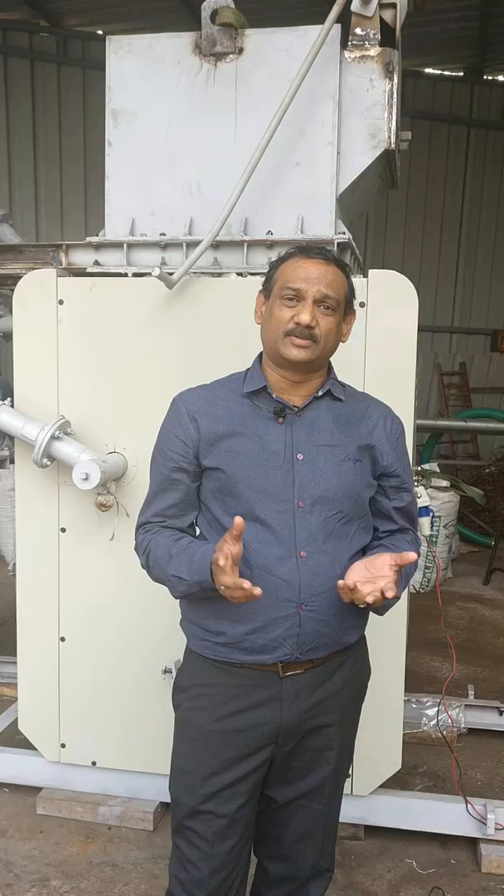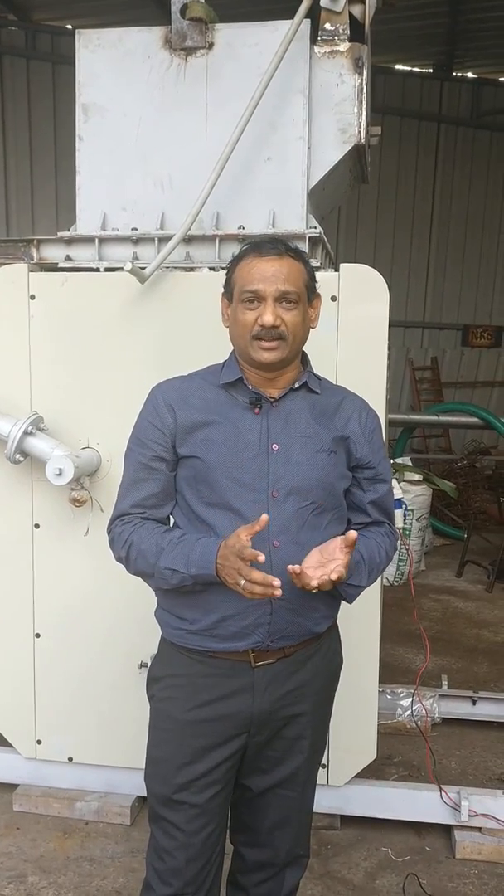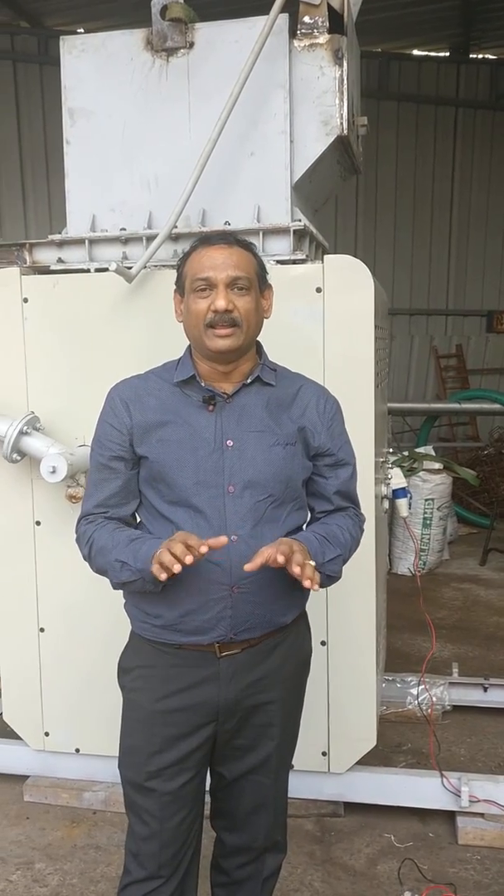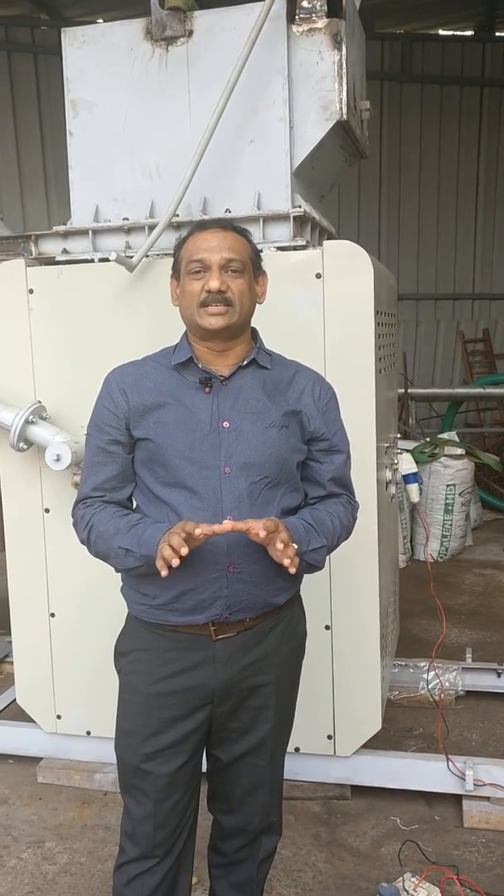This clearly shows that we need a process, we need a system which can disintegrate, which can disseminate, or probably completely destroy all the waste at the source itself.